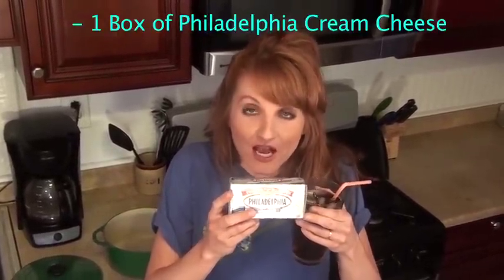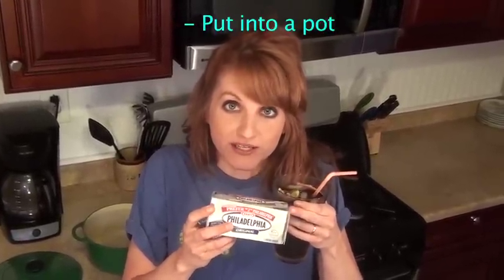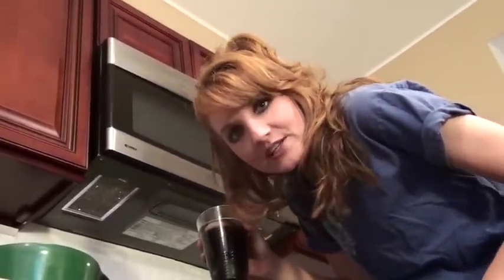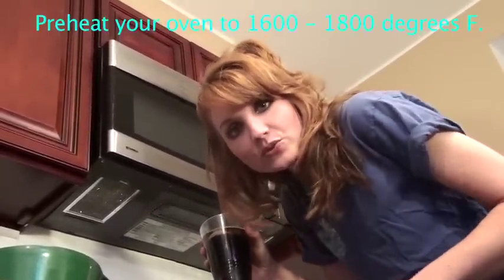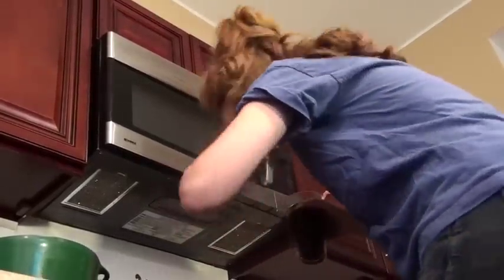For this recipe, you are going to be using one box of Philadelphia cream cheese, and you're just going to take this box of cream cheese and you're going to put it into a non-flammable pot or pan that you will put in the oven. What you will need to do first, however, is preheat your oven to anywhere from 1600 to 1800 degrees Fahrenheit. So I'm going to go ahead and do that.